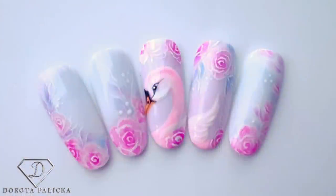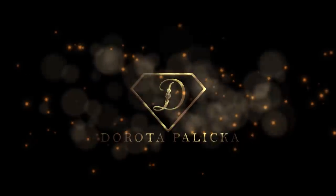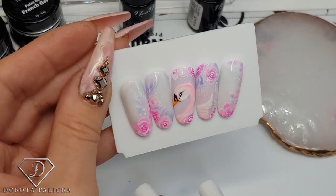Hi guys, welcome back on my channel. I'm Dorota Palitska, international nail artist and educator. As a big thank you for all your support — all the shares, likes, amazing comments, and the way the channel is growing — I thought I'd show you something a little bit more advanced. Let's start painting this beautiful swan. It's an absolutely stunning and romantic design.